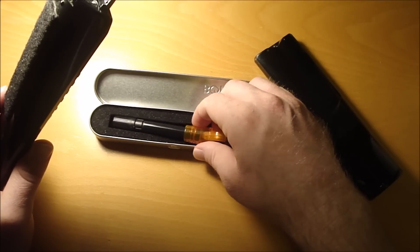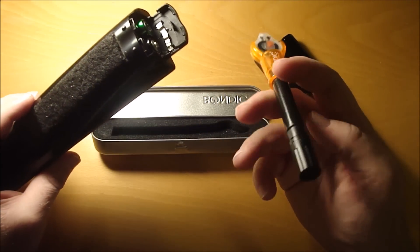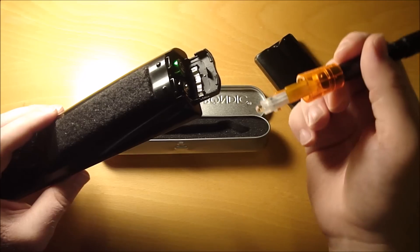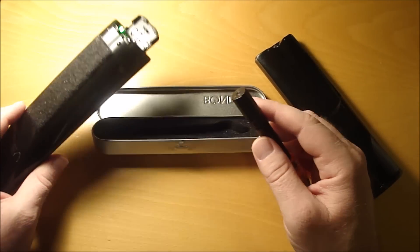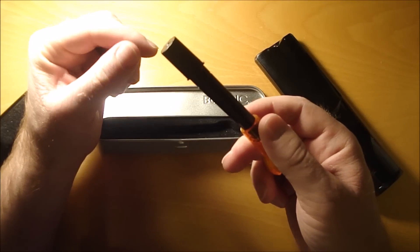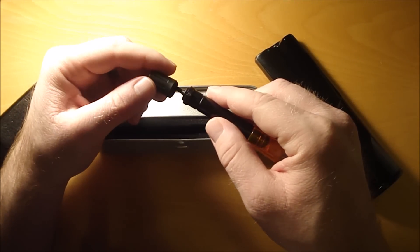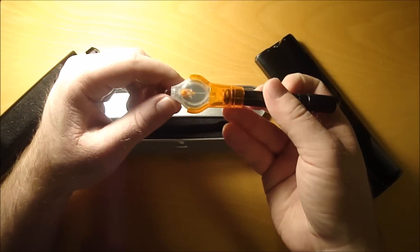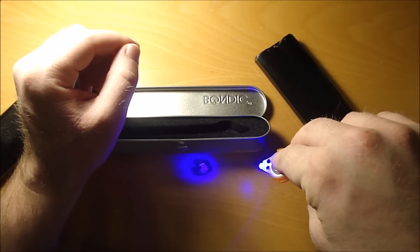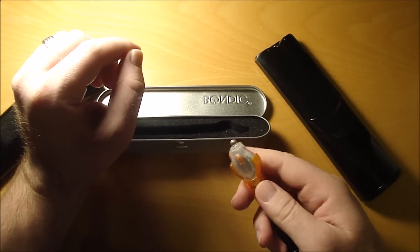As seen on TV, Bondic — I love this thing, it works pretty good. It bonded the aluminum to the plastic really easily. It has this glue stick where you pop the cover off, put the glue down, and then shine a UV light on it to cure it. It worked in about 3 to 4 seconds.